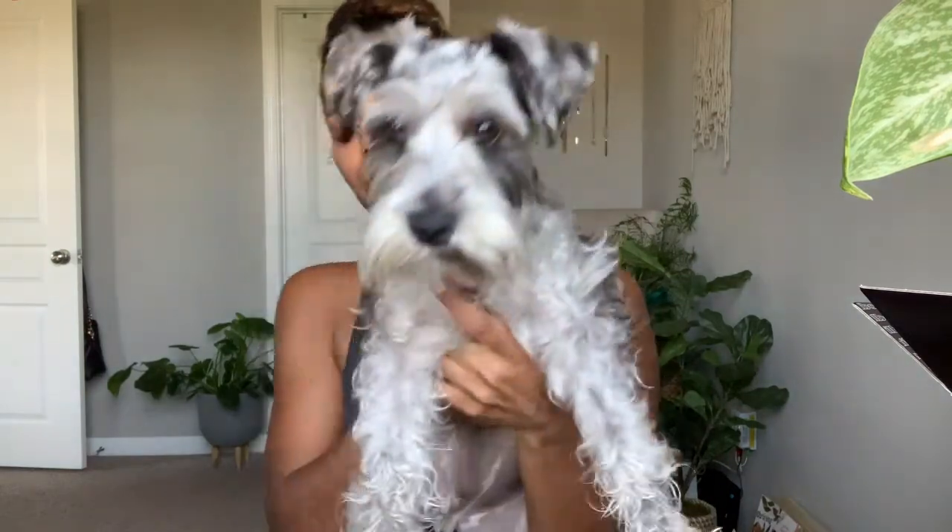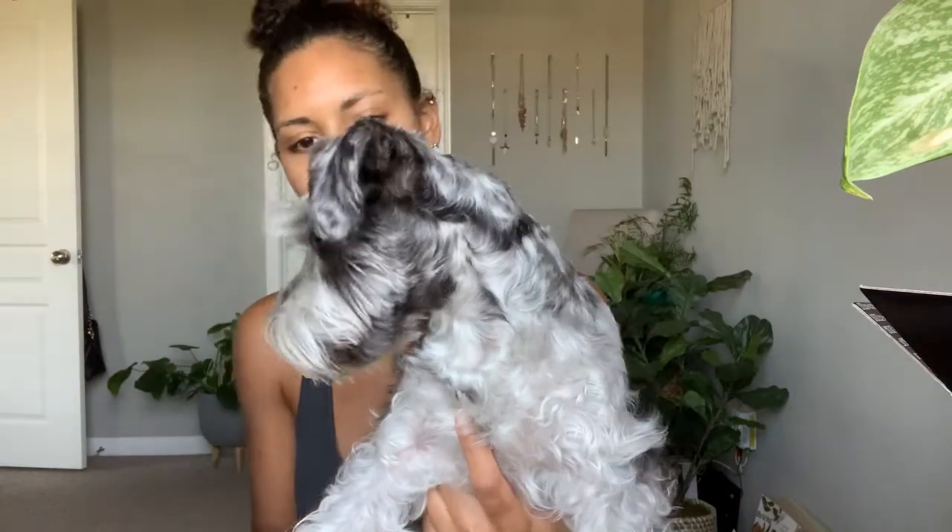It just came in the mail yesterday and I am quite excited. My dog is whining at me — what do you want baby? Look at that little pepperoni, she's so cute. You want me to do your nails next? Okay, maybe later. Let's get started.